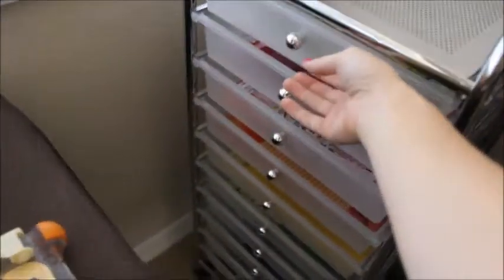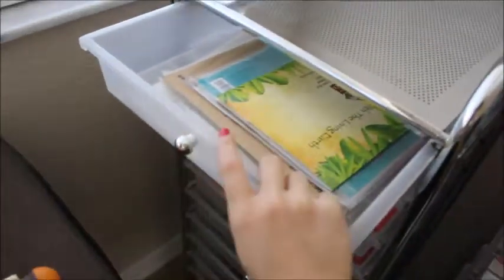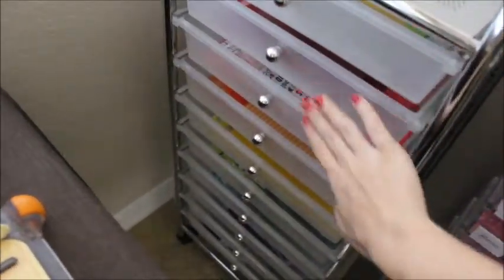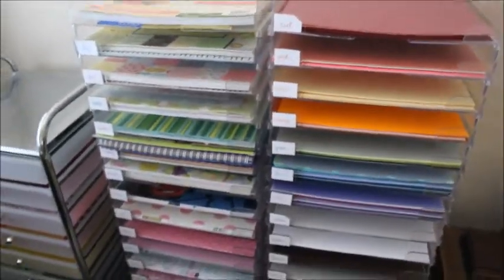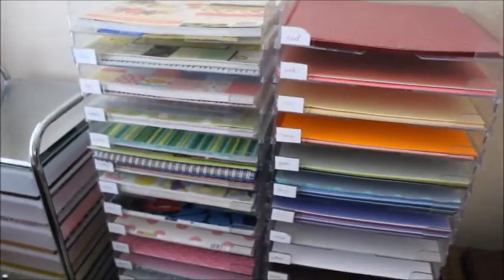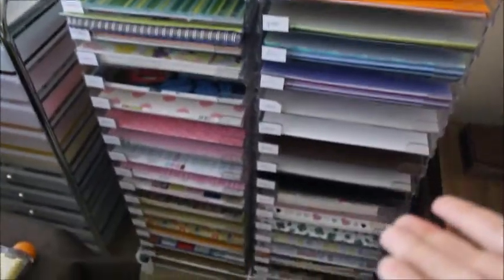Moving on to this over here — this is color coordinated to hold all of my scraps of paper, so starting with red, orange, yellow, all the way down. And then my paper racks themselves hold all of my full sheets, so anything that I haven't cut up and they're not scraps.